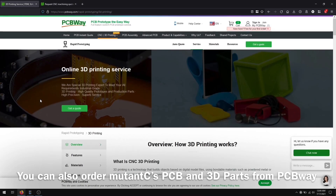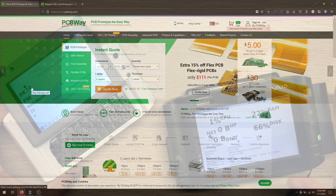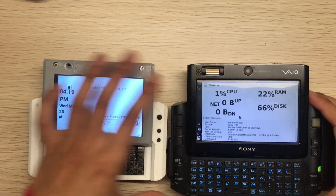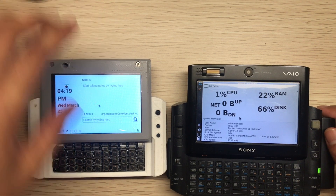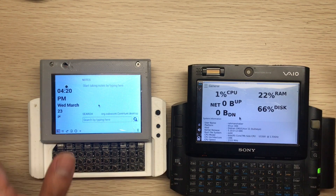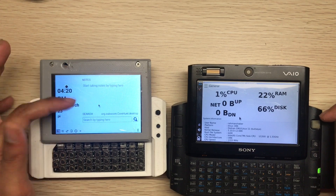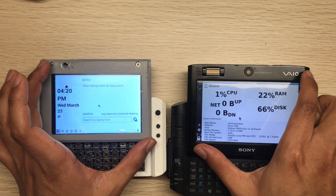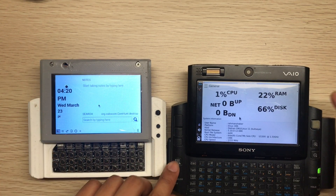Check out their 3D printing and PCB printing service from the video description below. First, let's compare the displays. My mutancy has a 4-inch display and the UMPC has a 4.5-inch display. The resolution is better in the UMPC, but that's also variable because of the small size of the display.